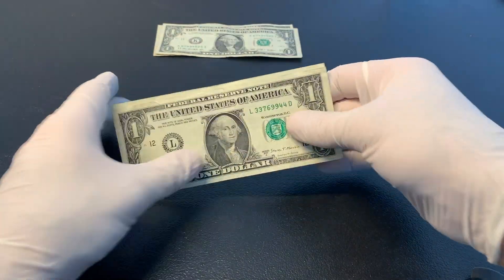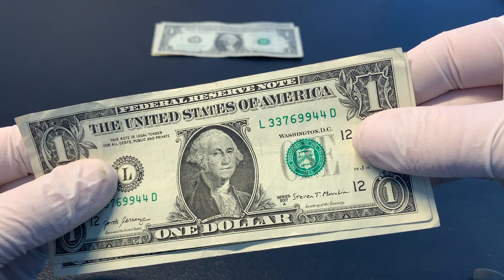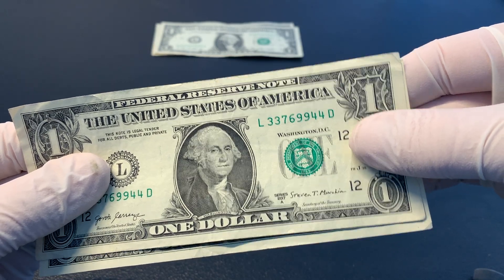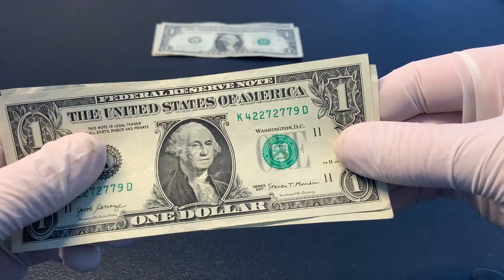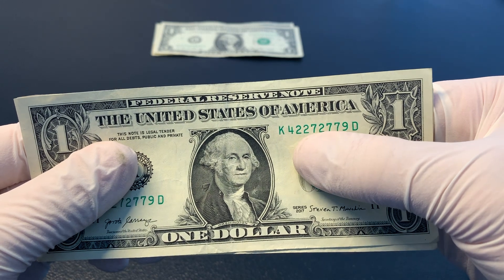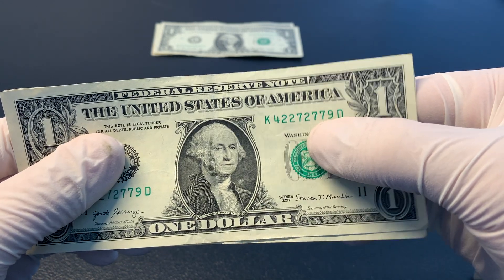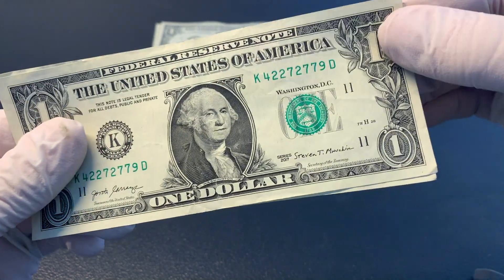These next couple bills have triple pairs. You can see the 33, 99, and 44. And then the bill behind it is just a different combination of triple pairs — you can see the pairs of twos, the pairs of sevens, and then it's actually got a pair of two sevens. So that can be interesting.